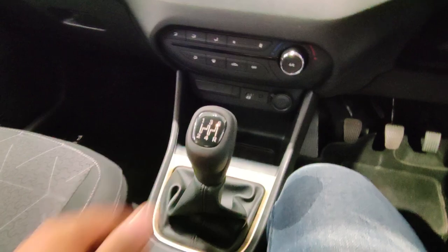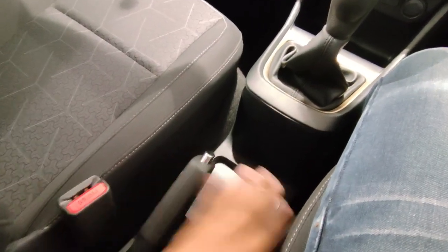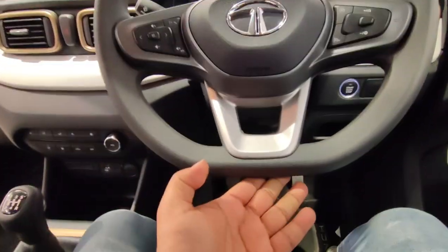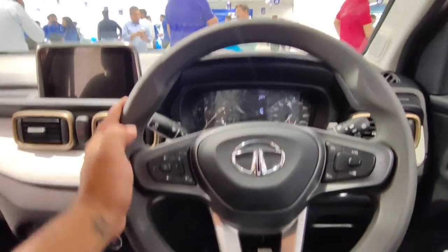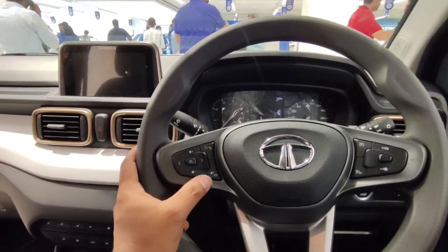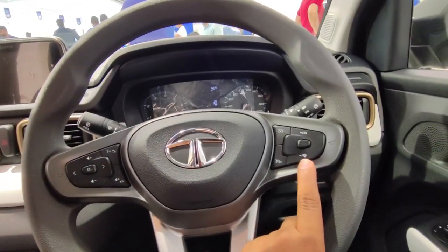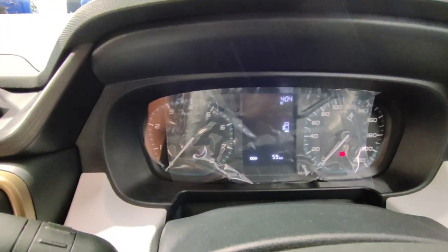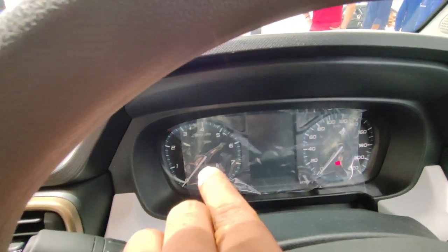Near the gear box you get another socket, a handbrake, and the flat-bottom steering wheel with music controls and cruise control. In the Tata Punch, the center console has an MID screen, and the instrument cluster features both a speedometer and tachometer in analog format.